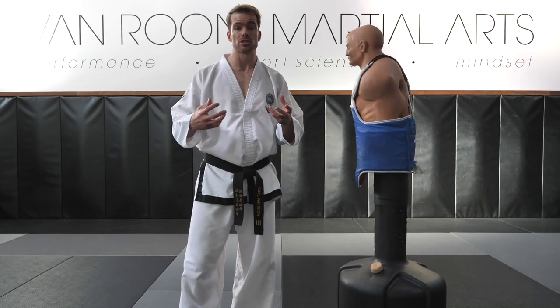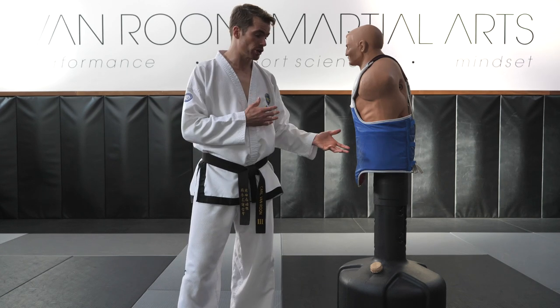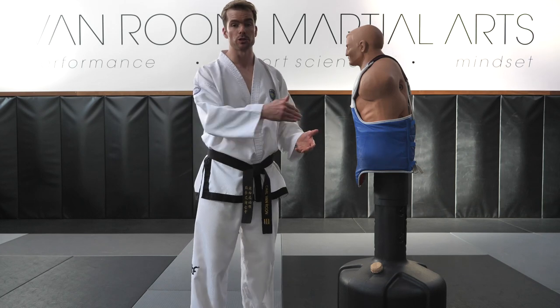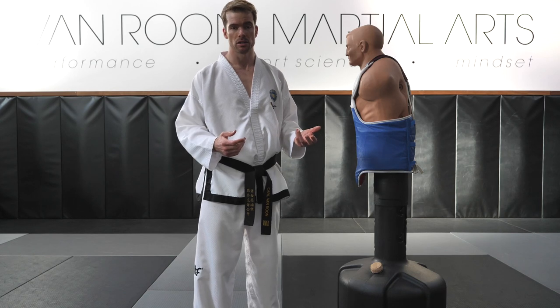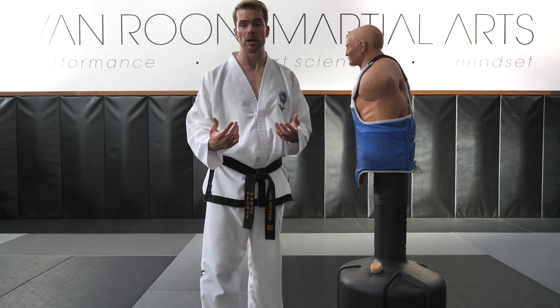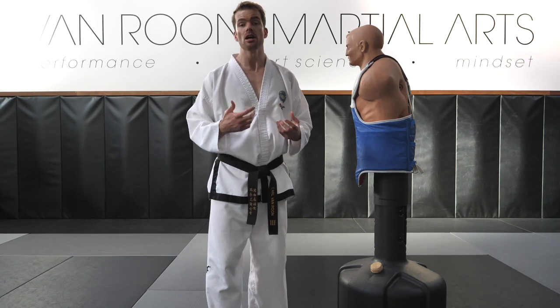Now that we've worked through the basics of how to sequence the tornado kick, let's look at a few options for recovery. The first and most obvious option is to hit the target and recover with your foot in front. Another option is to kick the target and recover with your foot in the opposite stance by pulling it back, like a rear leg turning kick or roundhouse kick. Finally, a third option is to spin right through if you miss or graze the target. All three recovery methods are important because your opponent will respond in different ways.